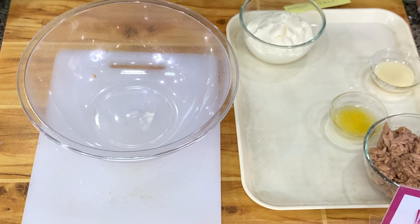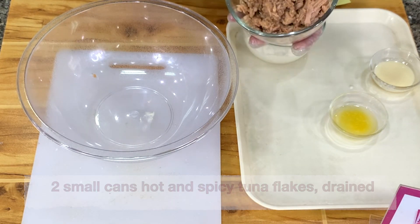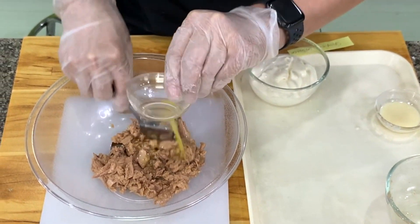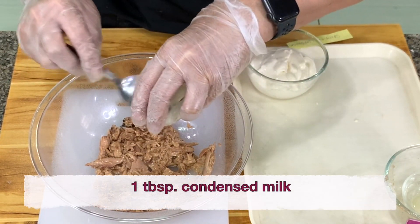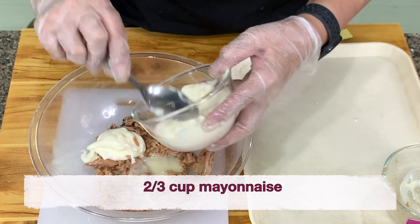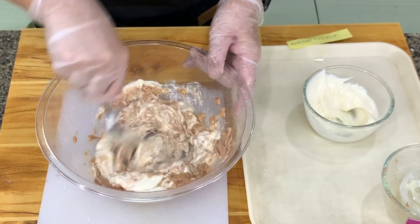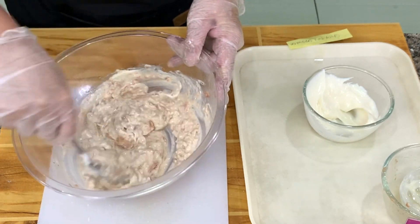We will make spicy tuna next. For the spicy tuna, you need to buy two cans of hot and spicy tuna — you drain it well, and this is how it looks. Same with the other tuna, I always put calamansi — about two teaspoons of calamansi juice — to take out the fishy smell. Then I have condensed milk, one tablespoon — you can put between one to two tablespoons. And then you have mayonnaise, about two-thirds cup. You will notice this one is a little bit runny, but that's all right — this is how the hot and spicy is.